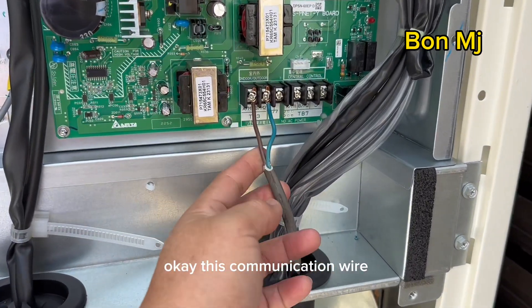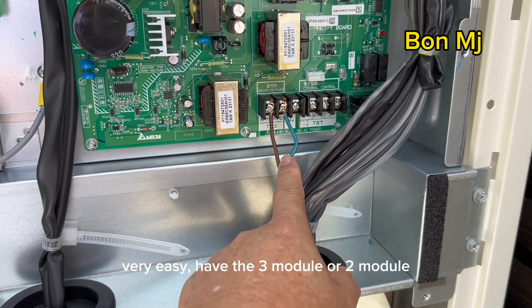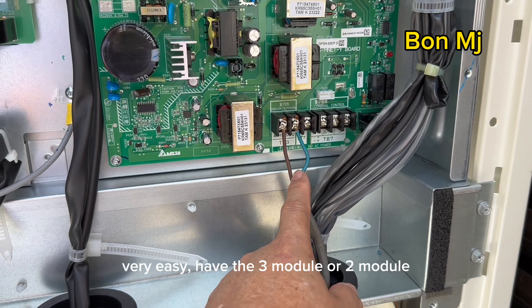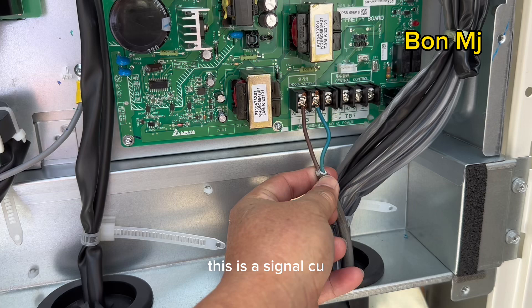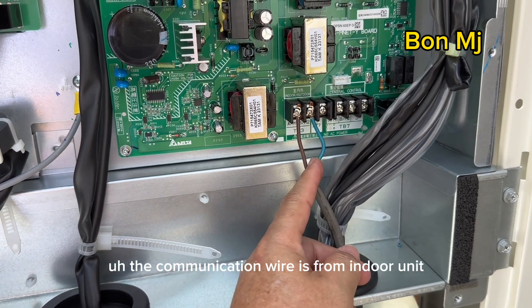This is the communication wire. The Mnet PCB is very easy — if you have 3 modules or 2 modules, just link the wire to the other CU. This is a single CU, so the communication wire comes from the indoor unit.